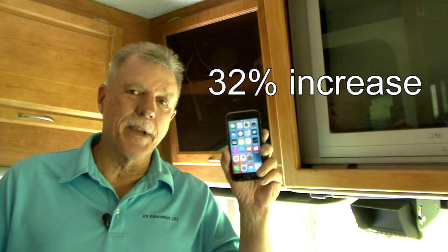That's a pretty significant increase in signal boost. This wasn't a difficult installation, but if you're not comfortable installing the product on your RV, have the installation done by a reputable RV repair facility. Now when you travel by RV and need a reliable signal, it's not a problem. For more information on the WeBoost Drive 4GX RV signal booster, visit www.weboost.com. Happy camping.